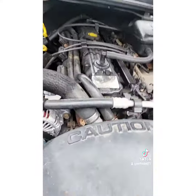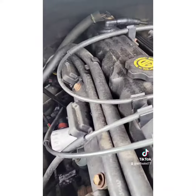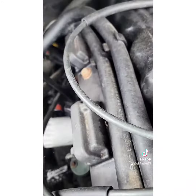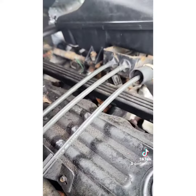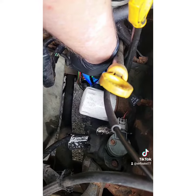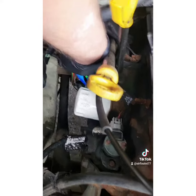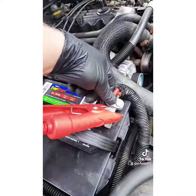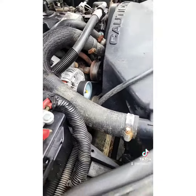You don't have to have a fancy power probe like I got here — you can take a jumper wire and run it from the positive to the signal wire. I'm going to show you how to start it. Make sure you put your e-brake and everything on too, just for safety purposes. I'm going to apply 12 volts to this signal wire here. Fire it up! Do the same thing by running the power wire to the positive and just touching it to there with the ignition on.